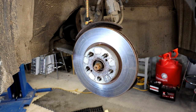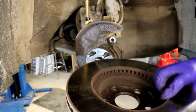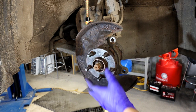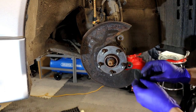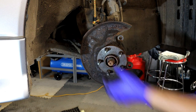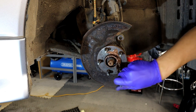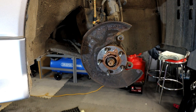Once the disc is off, don't forget to clean it with brake cleaner - even new ones before fitting. I'm going to clean up the hub with sandpaper and put a bit of copper grease on there before fitting the disc back, so it will come off easily next time. Just get a bit of sandpaper or wire brush and clean all around the hub.